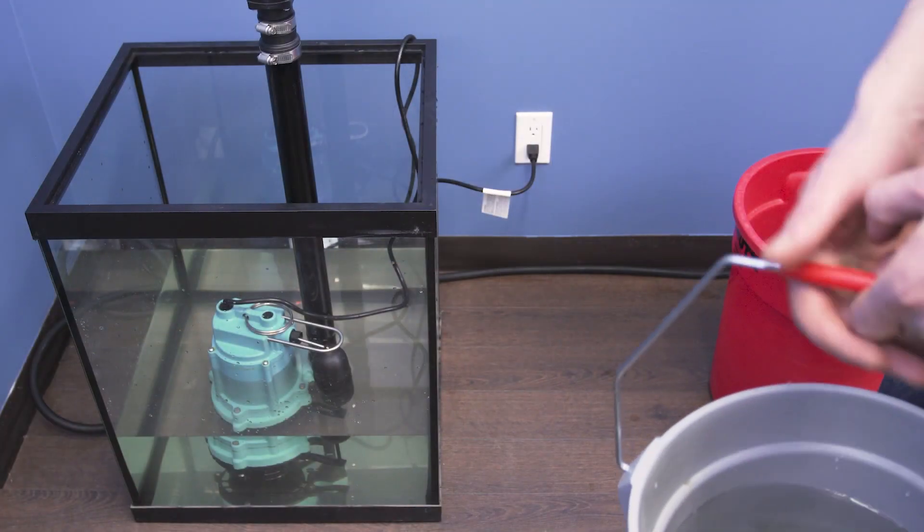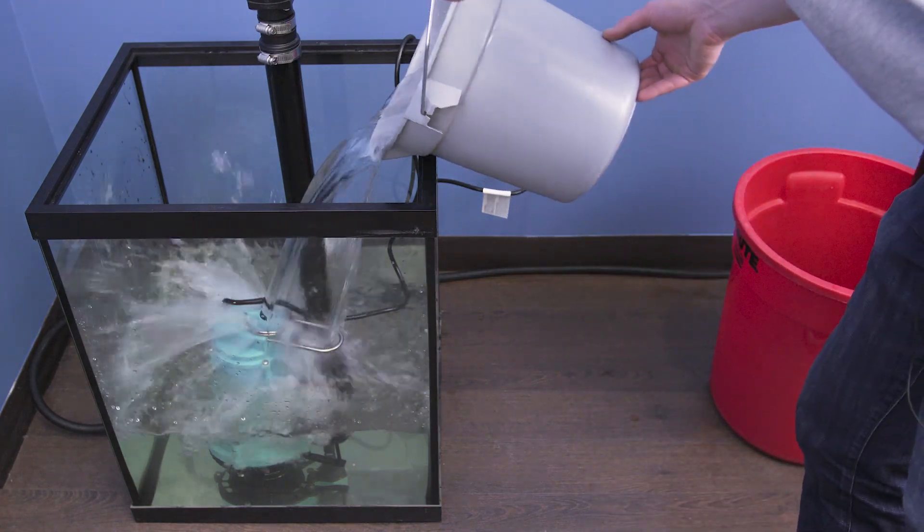Finally, use a bucket of water to fill the basin and test that your pump is in good working order.